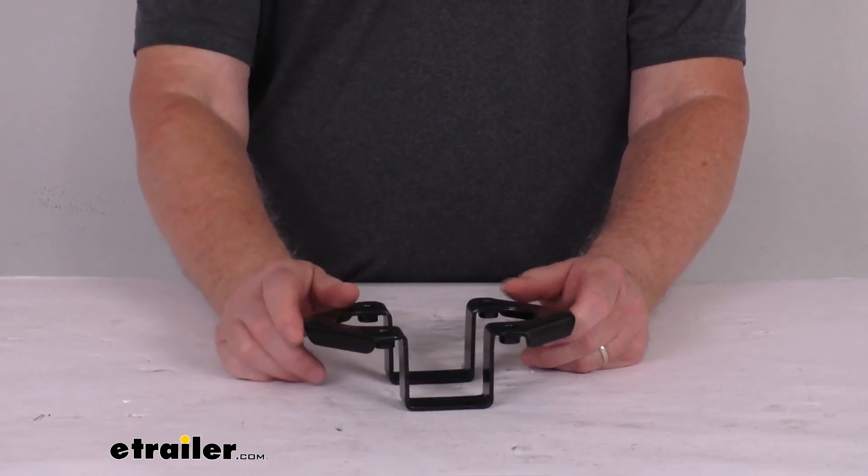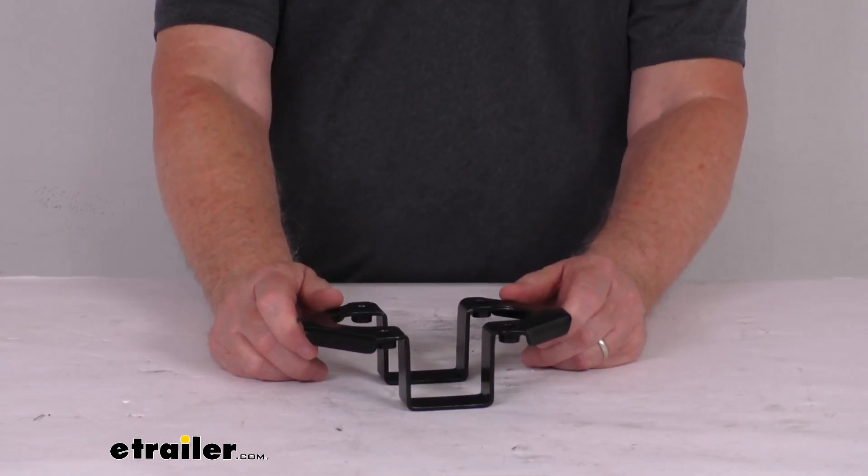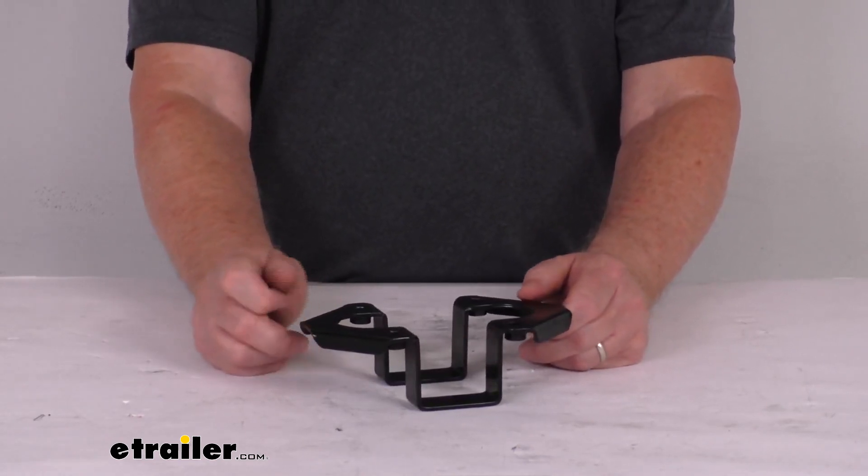Also available, we do sell the top spar hanger, and that's part number 853-595-202, which we do sell separately.